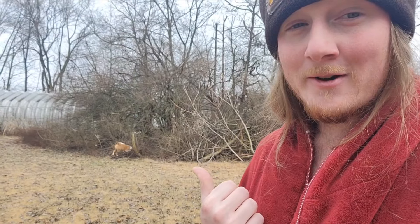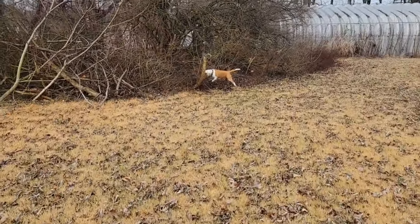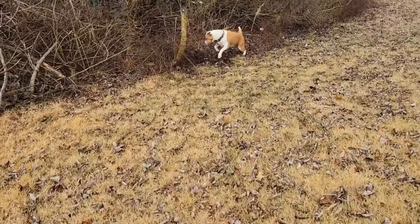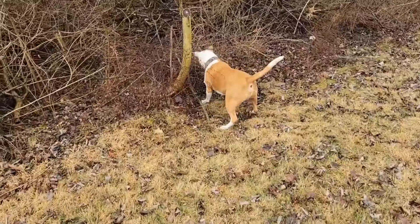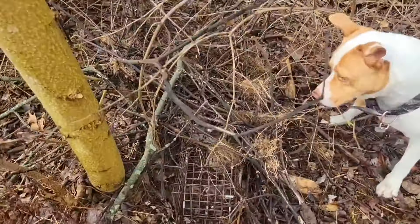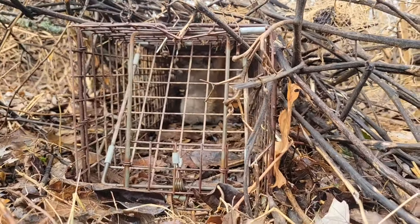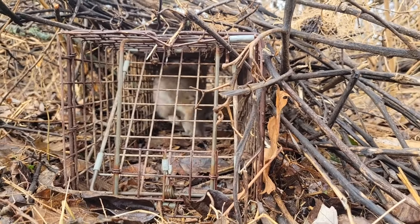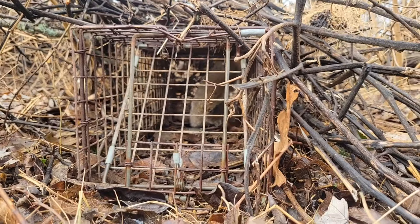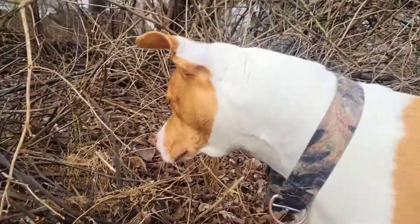I think we got something in our trap. Let's go check it out. Oh my gosh — not a squirrel. He's mad too, he's chattering his face, making chatter noises because he's angry.